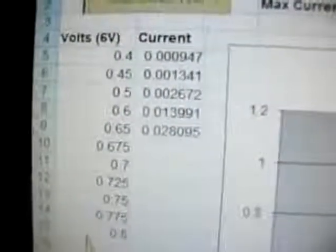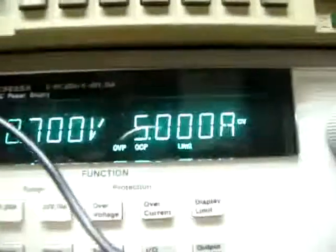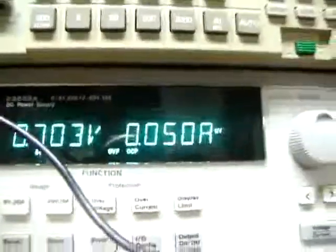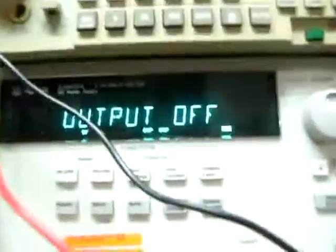You can see the current measurement resolution is much higher than the display here. The display only has three digits, but here it almost has more — you can see the digits are much more here. The test is finished once again.